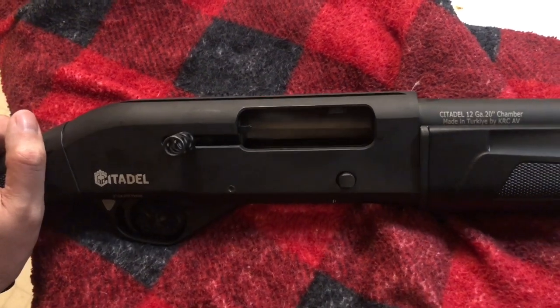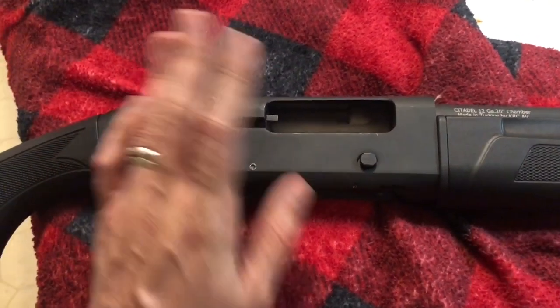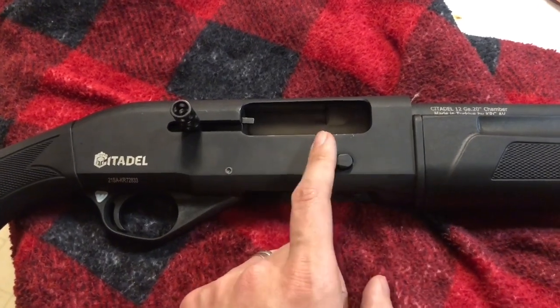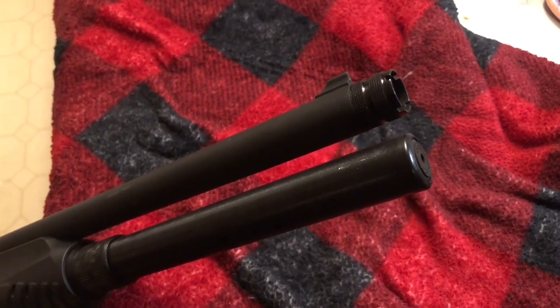If we can get it to cycle it would be awesome. I like the weight of it; it looks cool — not that looking cool matters in real-world scenarios, but it does look cool. I should also mention the gun ships with a cylinder bore, modified, and full choke.